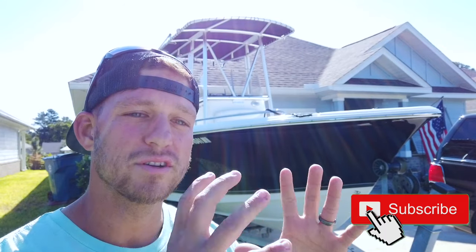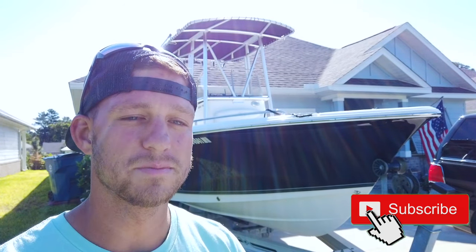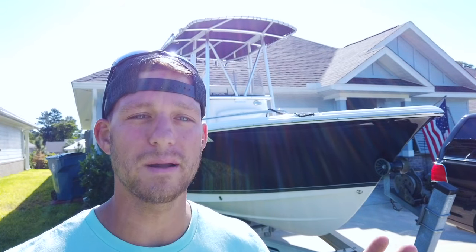We're here and about to get to work. What you're going to notice is I'm going to be using a machine, specific pads, and specific techniques. Follow them through and through. In the description down below there are links to all of my products — you can go on Amazon and buy them right away.